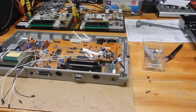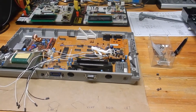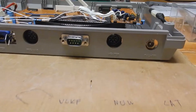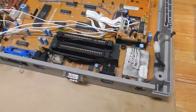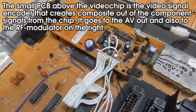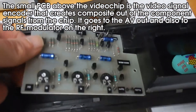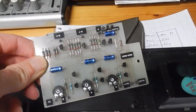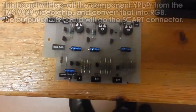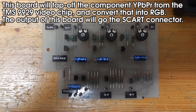So there we are. We are working on a very special project — the MSX1 is open again, because we are creating an RGB mod. It turns out it was very easy to tap off the component video signals from this Texas Instruments TMS99 video chip, and we created this little circuit here, which is actually a component to RGB converter. We found a schematic on the internet with a description of it, and we rebuilt that.